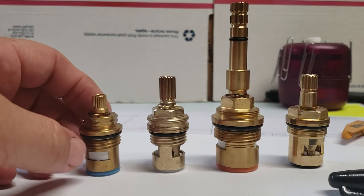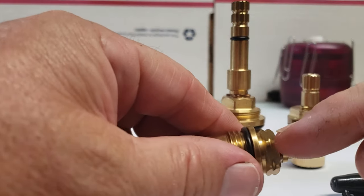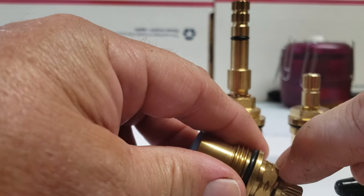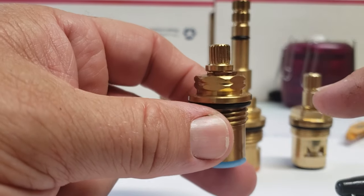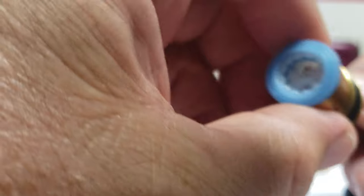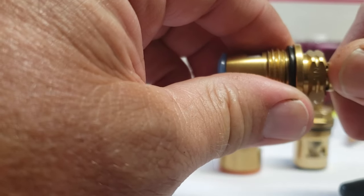The next thing is hot and cold. Most of these manufacturers — if you'll notice, there are little notches cut out on the top edge, right on the corners. That's to identify this as a cold stem. A cold stem will shut off counterclockwise — it's open right now, and to close it you go counterclockwise.